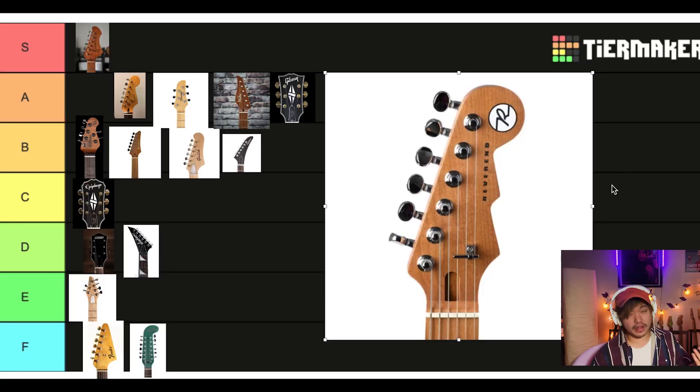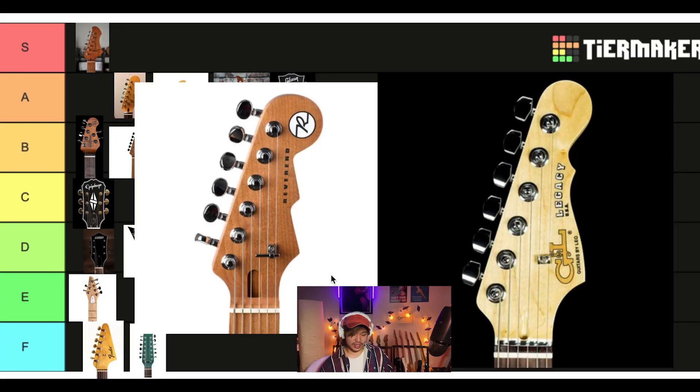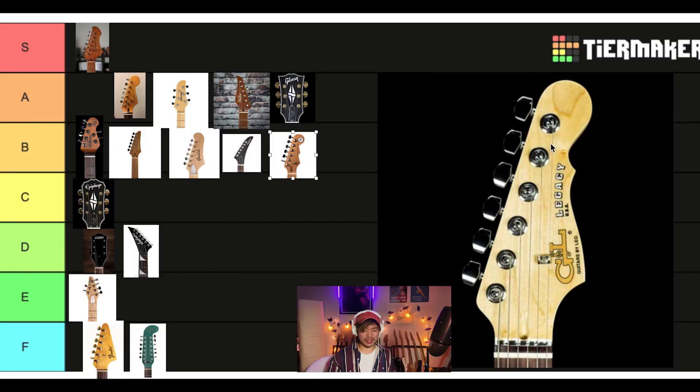We got Reverend. They have this Fender-looking headstock. I like this little R here — they're being bold, taking some risks. Got this angular thing. I don't love it, but I don't hate it so much. I'll put it in B tier. Now I pulled out the one that looks very similar — Reverend versus G&L, side by side. I think I like Reverend's a little more. I like the R in the corner; it's kind of their use of space, kind of interesting. I'll stick with Reverend in B.